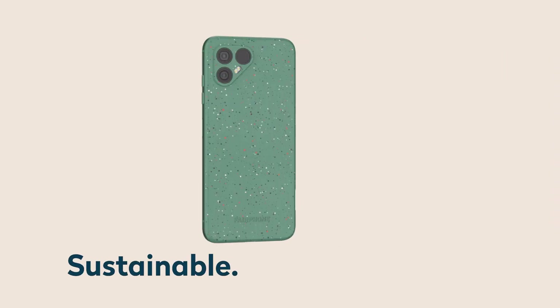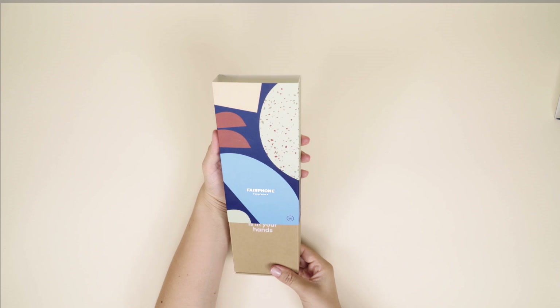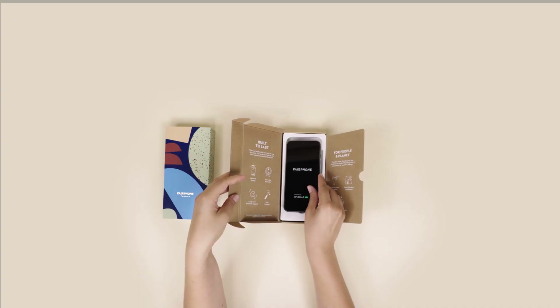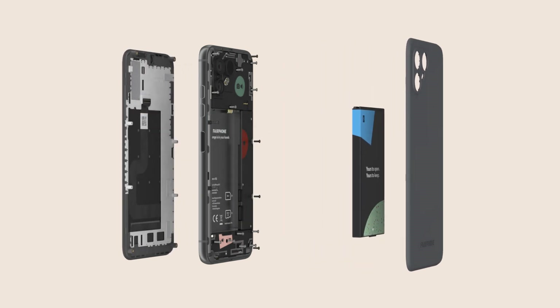The Fairphone 4 is our most sustainable smartphone yet. It's made with fair and recycled materials and it's built to last. The really special part? It's yours to open, yours to repair and yours to keep. That means that no part of this phone is permanently glued, so you can easily repair it yourself with a standard screwdriver.